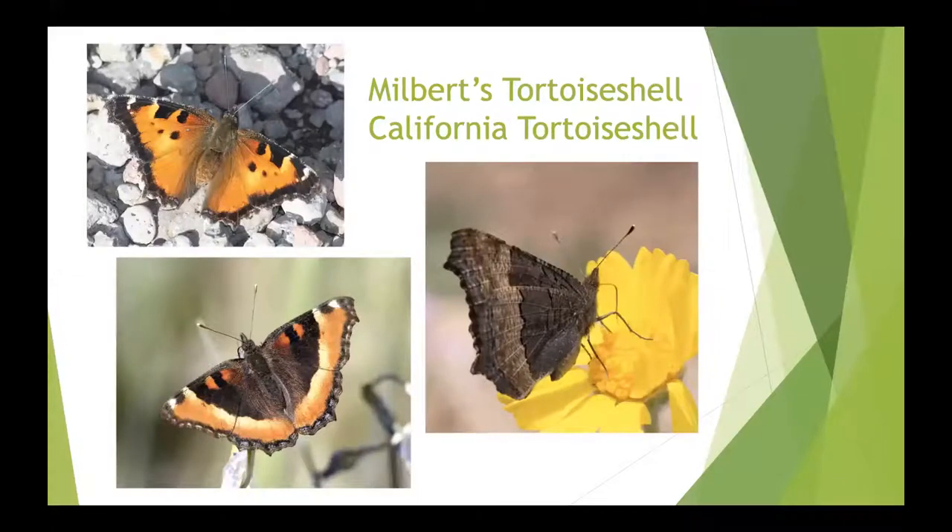Onto the tortoiseshells — a really cool group in that many butterflies overwinter as eggs or caterpillars, but tortoiseshells typically spend the winter as adults. You might actually see an adult tortoiseshell tucked into the inside corner of your shed, under an eave, or in a little corner in the middle of winter. They can basically lower their body activity to survive extreme cold. We've got California tortoiseshell and Milbert's tortoiseshell.